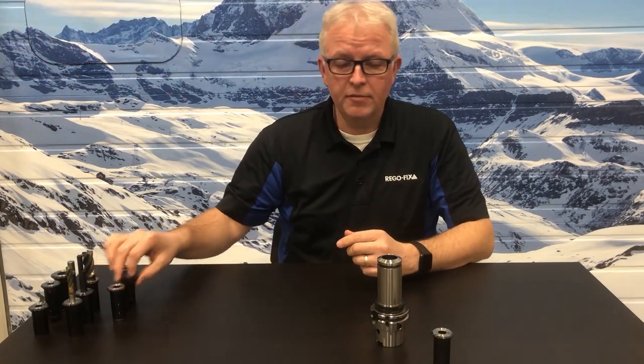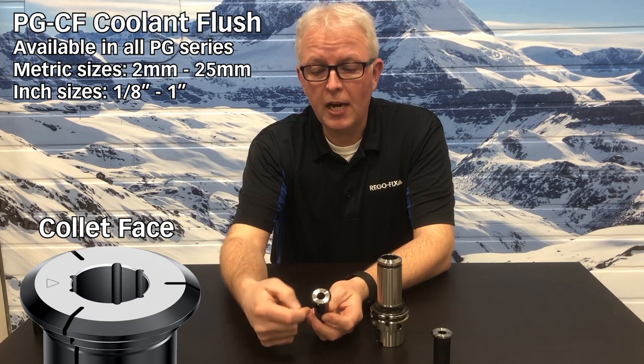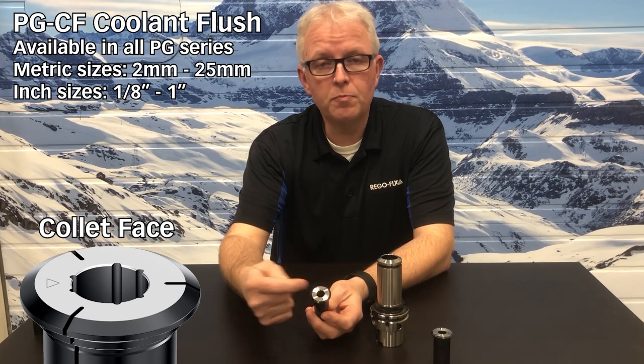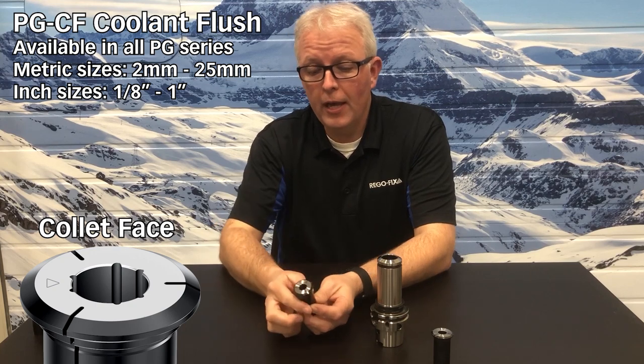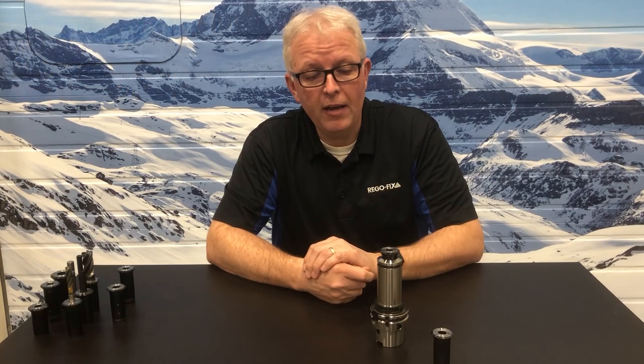The next collet that's available has been around for quite a while as well — this is my coolant flush collet. A coolant flush collet is metallically sealed at the bottom, which forces the coolant to come out of the ports on the ID. This is fantastic for profile milling to wash the chips away. You don't have to worry about directing the wand or hose on your CNC machine; the coolant flush collet does that for you. And again, it goes right into your standard PG-25 holder.